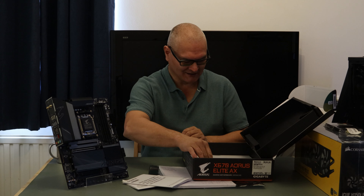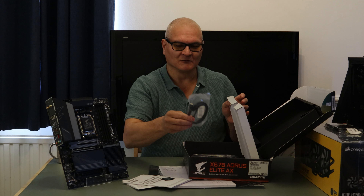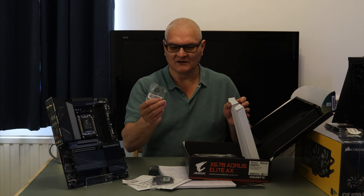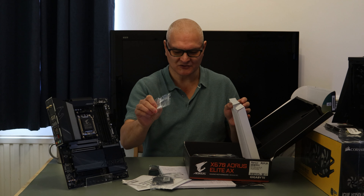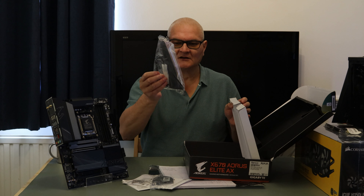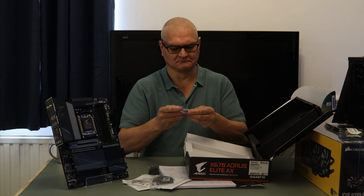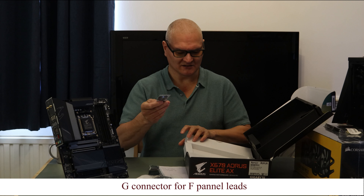There's an Aorus guide that basically just tells you to go to their website. We have an Aorus badge, a SATA connector with a 90-degree angle, a bag with an M.2 screw, another bag with an M.2 screw that has the standoff, the Wi-Fi connector, and a Gigabyte G Connector — not quite sure what that does, but it's a G connector.